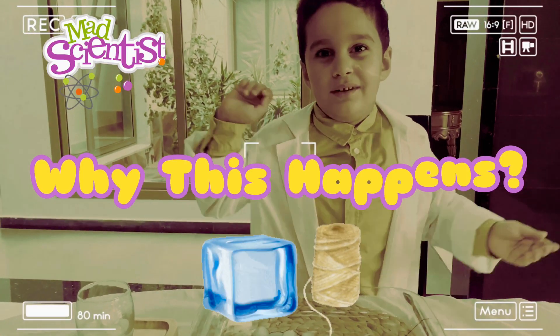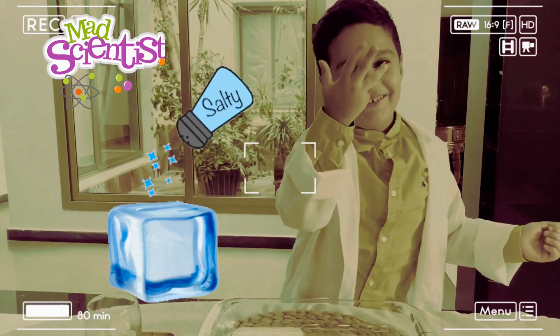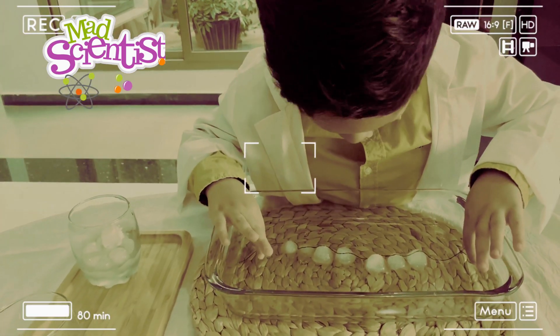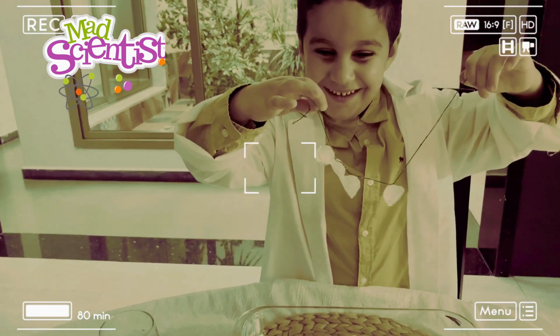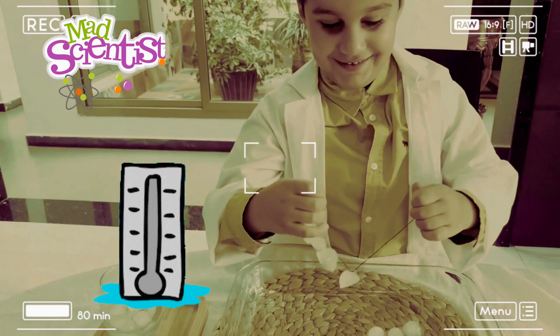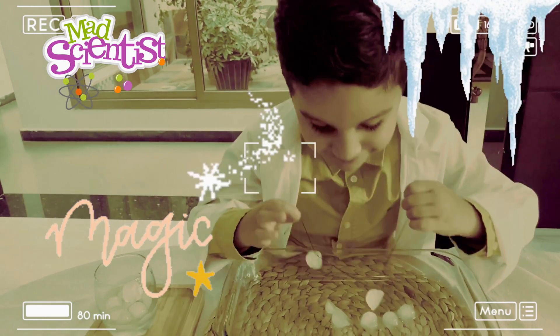So why does the string stick to the ice? Well, usually when salt is sprinkled over ice it melts. But here in our experiment, it's used in such a small amount that the water around the ice freezes again quickly. Salt lowers the freezing point of water to below zero degrees. Is it that magical? That's magical!